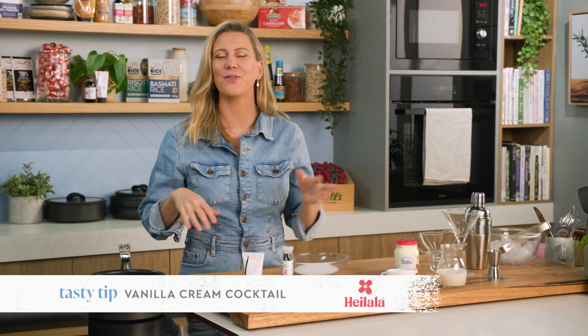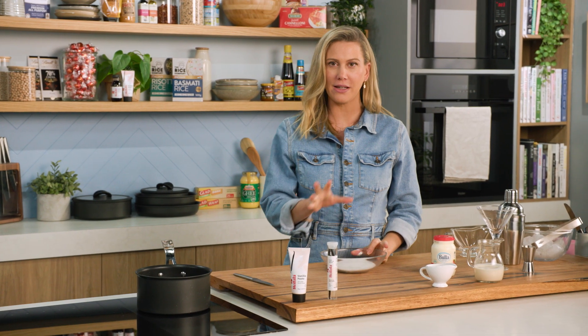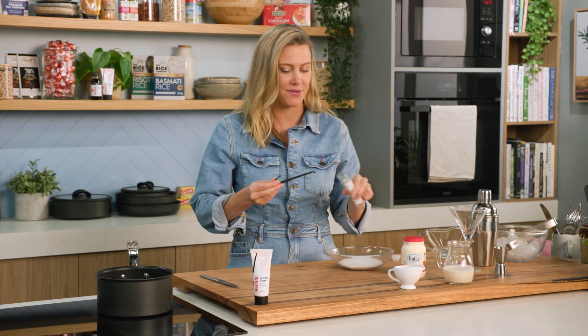There are thousands of different ways of doing cocktails and I've got you a little vanilla variety. We're going to start with a little sugar coating for the glass. You'll need one vanilla bean for this — vanilla bean has that unique flavour to it.